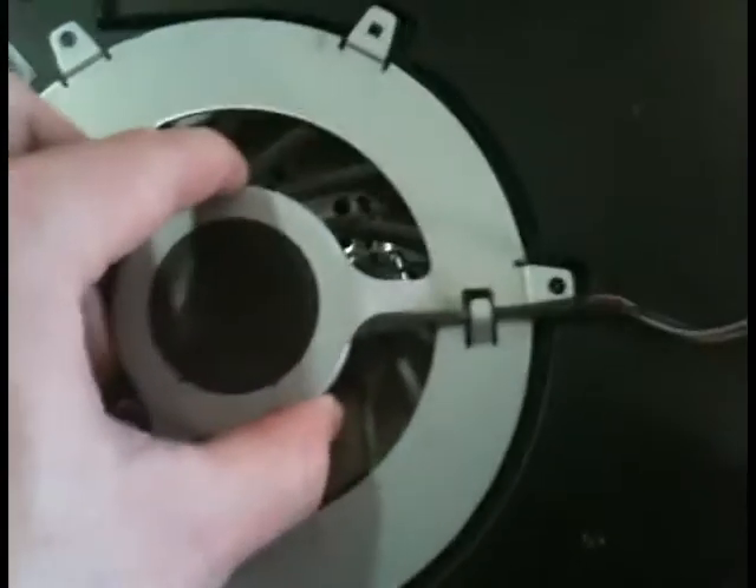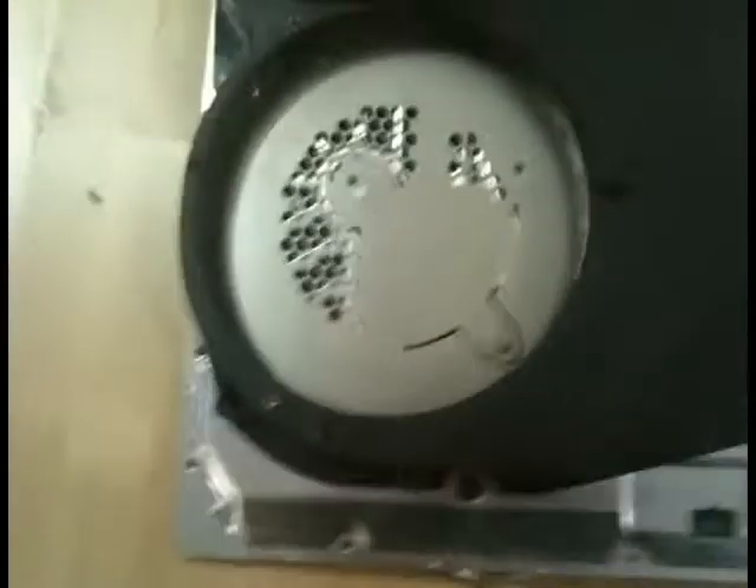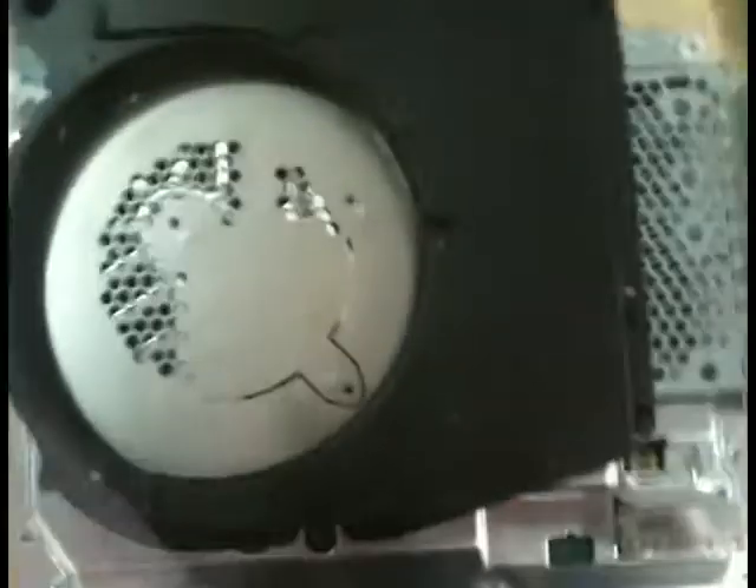Now this should just come straight up and off — there you go. This can go off to the side. Now we're left with just the motherboard attached to this assembly. On some of the other models there are more screws that need to come off, but this one doesn't have any more.